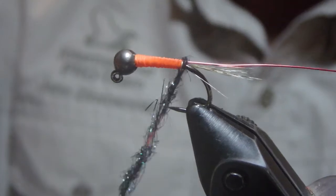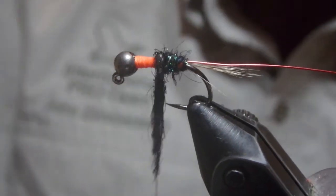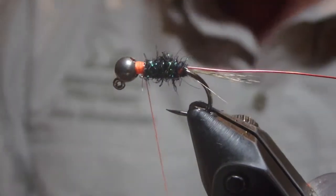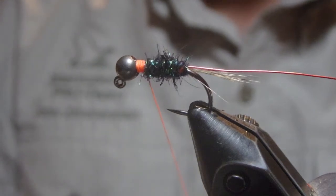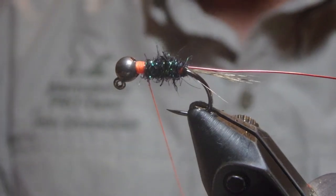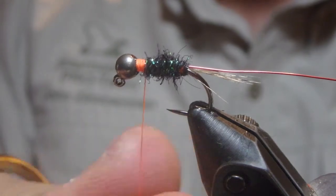Any of those would aid in making this fly your own or varying it up a little bit. If you really like the pattern but your pet fish get overly used to it, varying it up a little bit could help alleviate that problem.